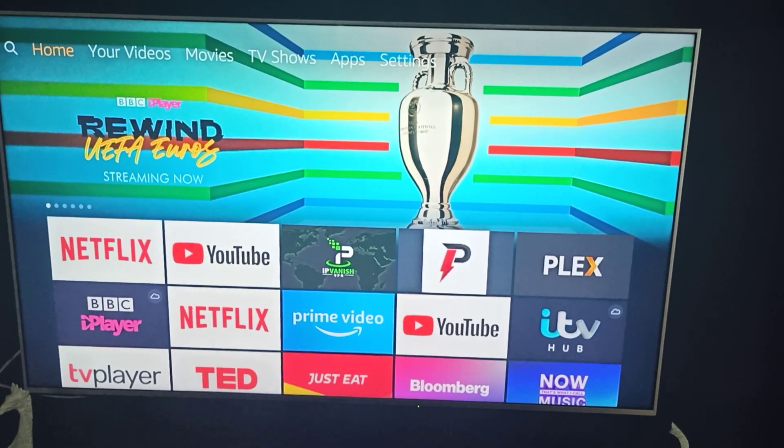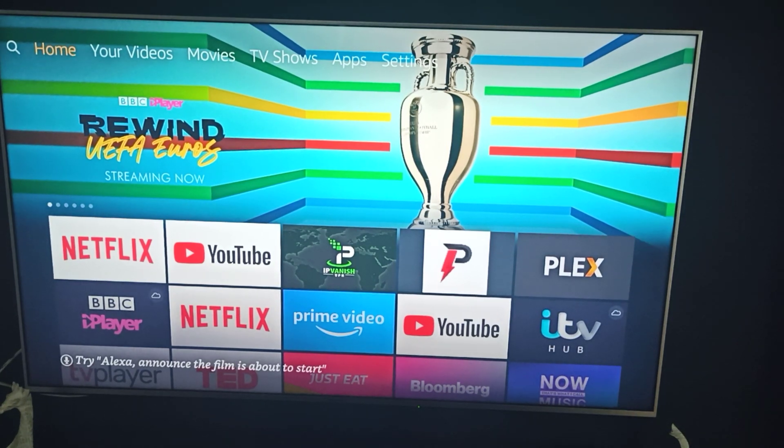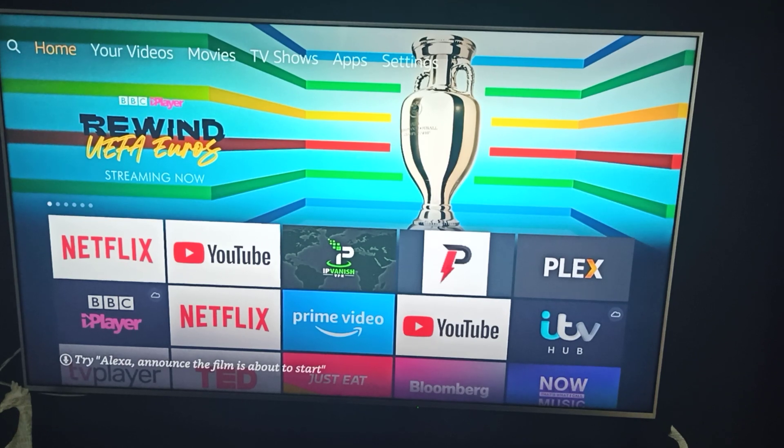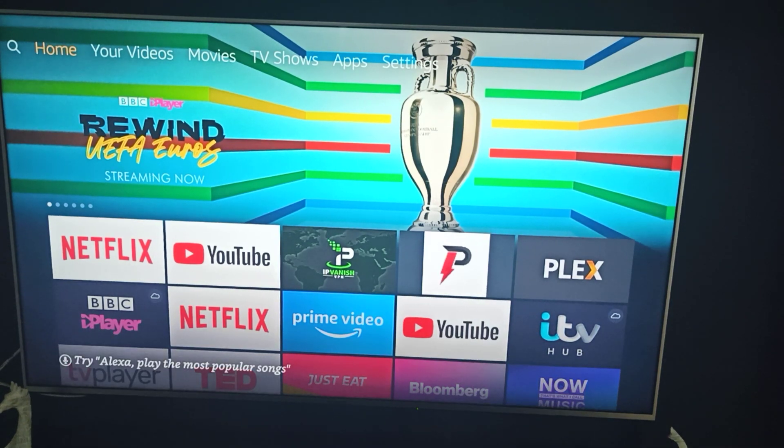Some people don't have a sky box or Virgin TV box or whatever it might be — they use a Fire Stick to get their Netflix, YouTube, as you can see. What they want to do is use their Fire Stick but also be able to connect it to a soundbar or sound system.